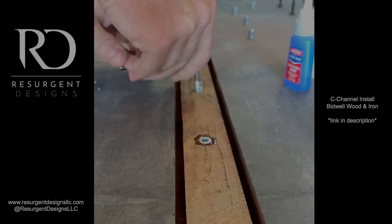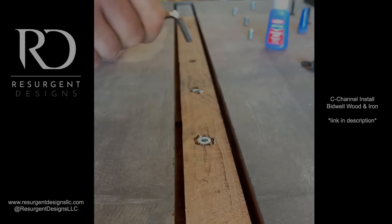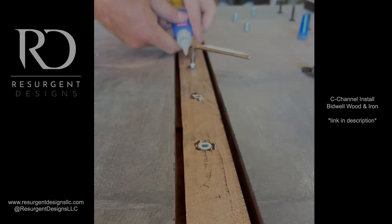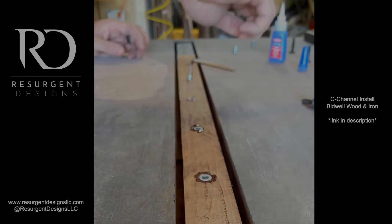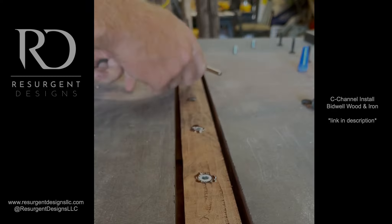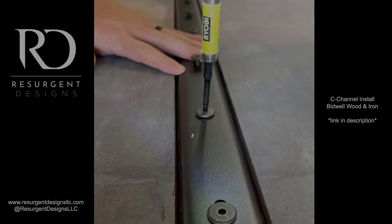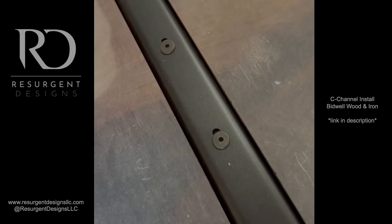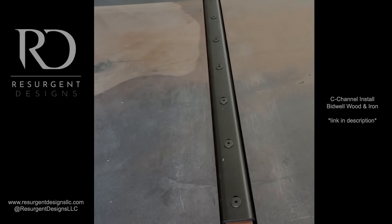You also don't need to do this super glue tactic I'm using here. I don't do this on any of the ones I make now, so if you see new videos where I'm not doing this, that's why — it's not a necessity, but it doesn't hurt either. The c-channel installation is really rewarding once you get it recessed and slid in there, knowing the piece is strong and rigid.